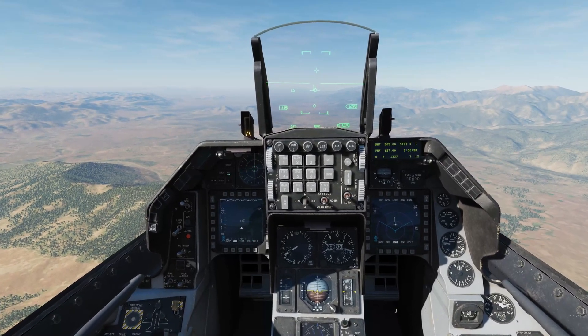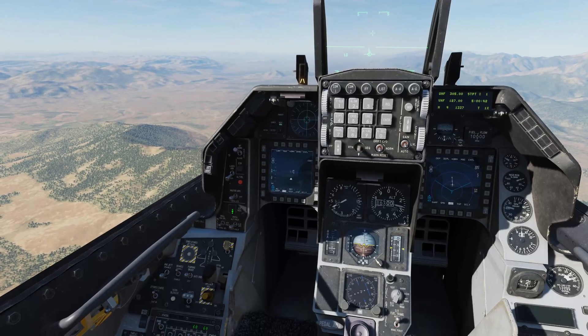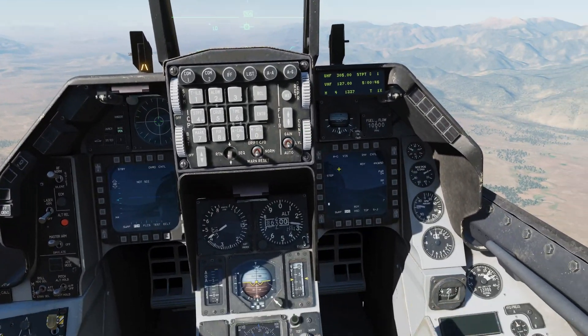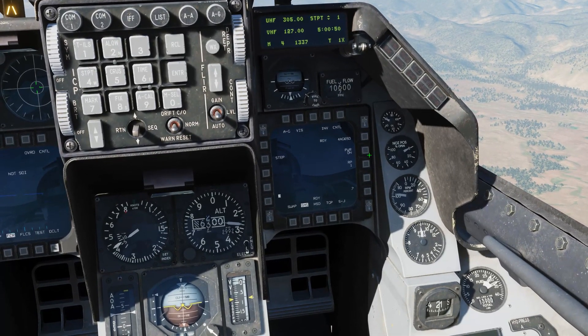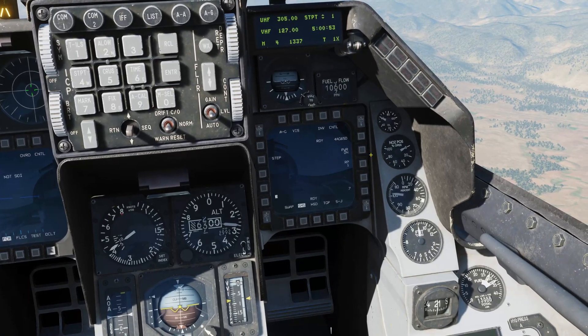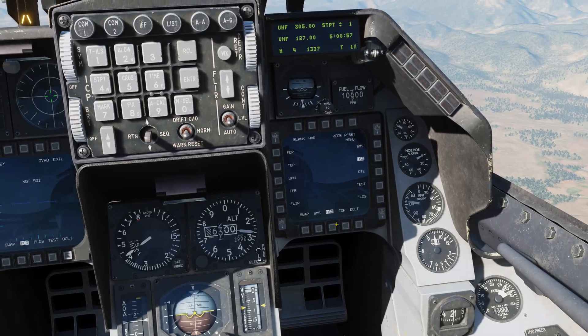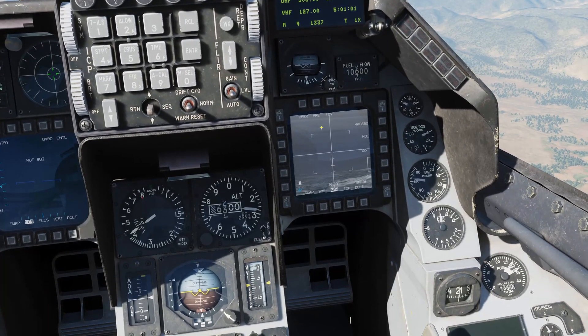Let's put the jet in active pause first of all while we get set up. We need to be in master arm mode and air-to-ground master mode. We need to make sure that we've got the Mavericks turned on. If you don't, just press this OSB here — they will switch on and will take a couple of minutes to cool down. We're going to switch the HSD page to the weapon page and set this over to pre.